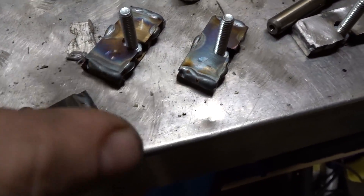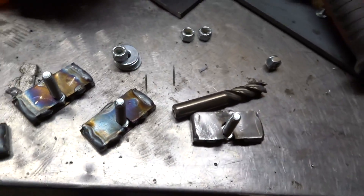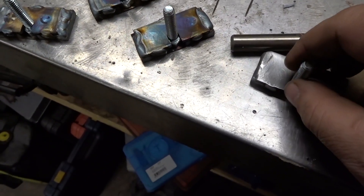There we are, looking good. I'm going to clean these ones up a little bit and then we'll be good to go — weld them in place.